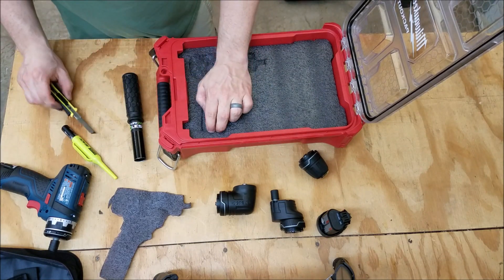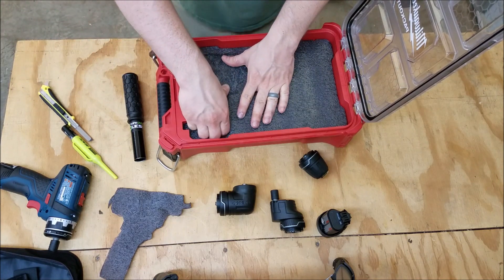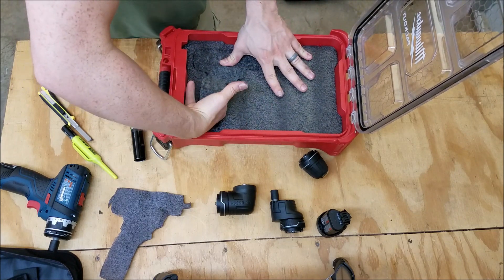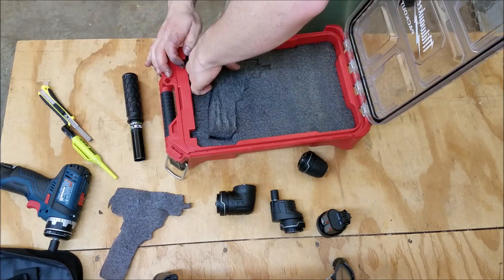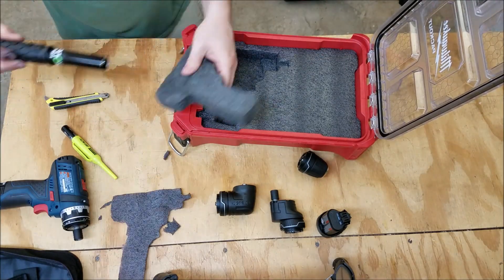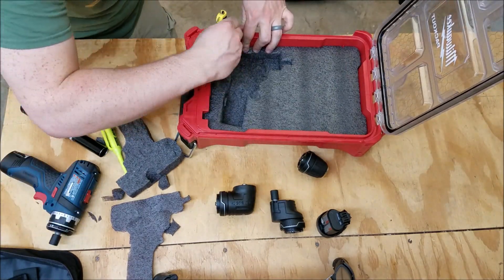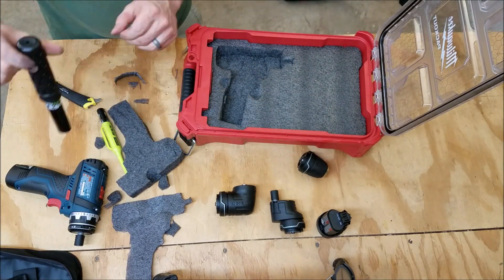When you are peeling the foam out, it's really important to dig your fingers down in and then use your fingers to scrape the bottom. Don't just try to peel it from the top — you've got to get your fingers in and scoop them along the bottom. The bottom will probably not turn out perfectly flat, but it's flat enough, especially since you're putting your tools in on top of it. You're not going to see a little bit of roughness and unevenness on the bottom.